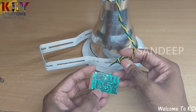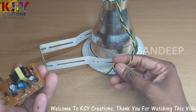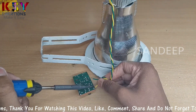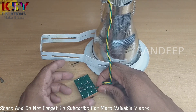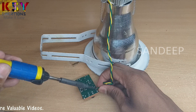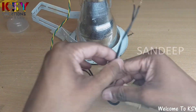Now it is time to solder the driver to this LED. I will connect the AC cord to this.